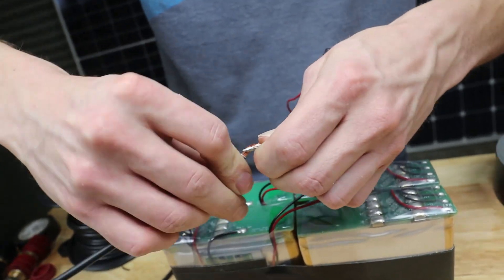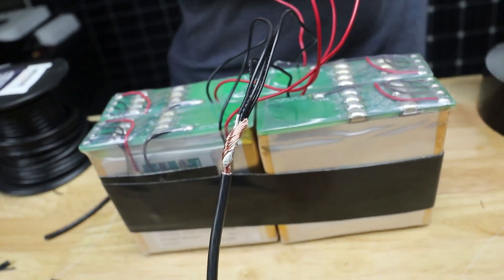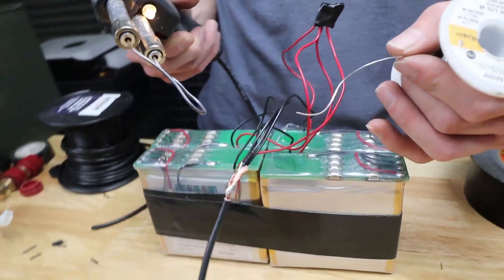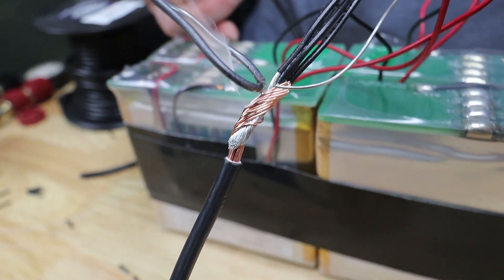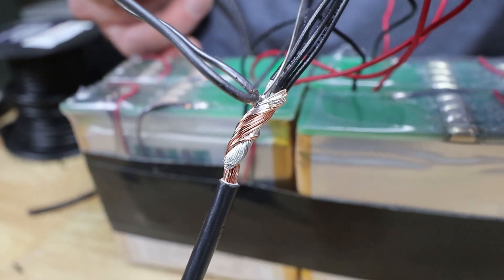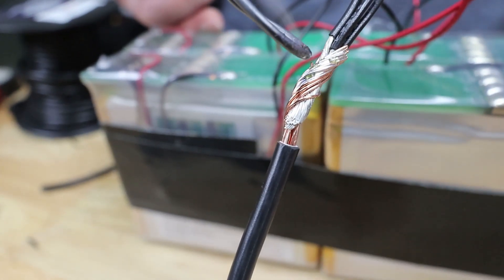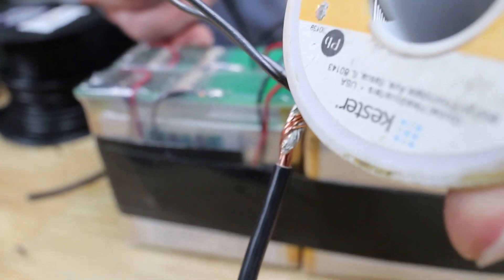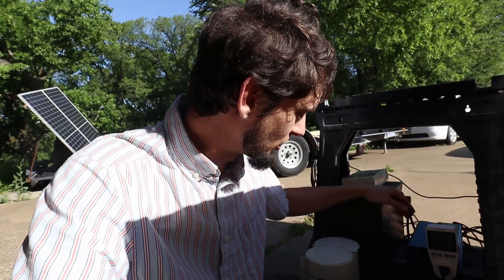With lithium iron phosphate cells in a 4S configuration, the high voltage is similar to a lead-acid battery, so all your inverters work perfectly with it. They're more expensive and harder to find used in a 4S configuration, but if you can get one, that's the better option. These are lithium-ion cells, so the safety controversy around batteries blowing up — this is that type — is certainly something to consider.